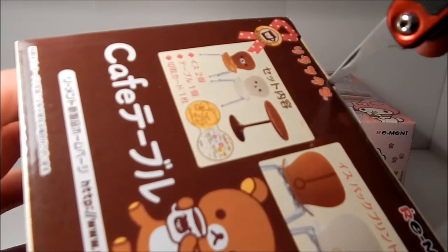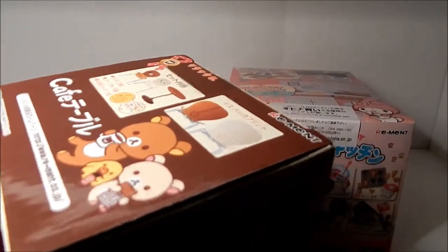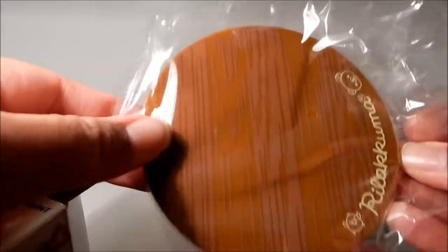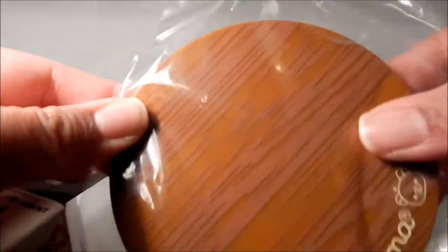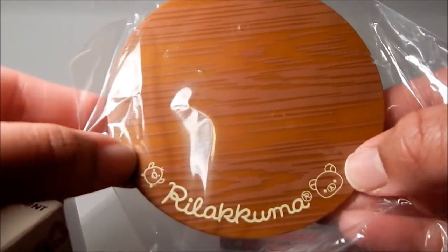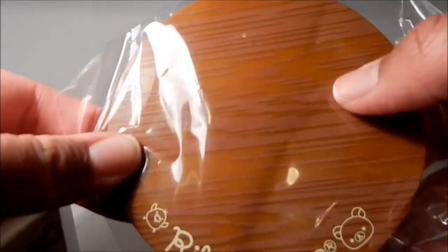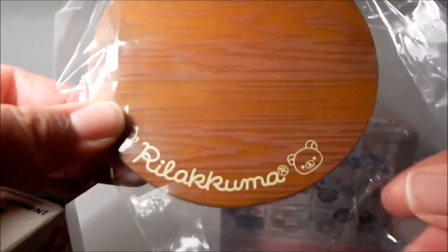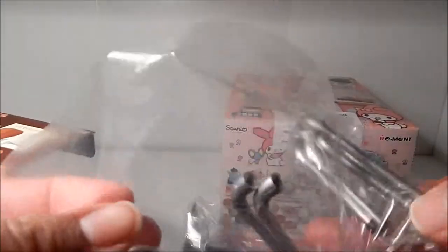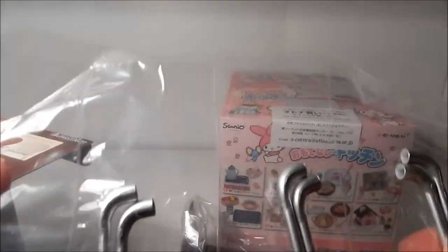These are my very first sets of remit, so I'm not quite sure yet how I'm going to do this unboxing, but we'll figure this out together. The first piece is the table top, and as you can see it has Rilakkuma's name on it, a picture of him and the little bird, and it has a faux wood face on it.